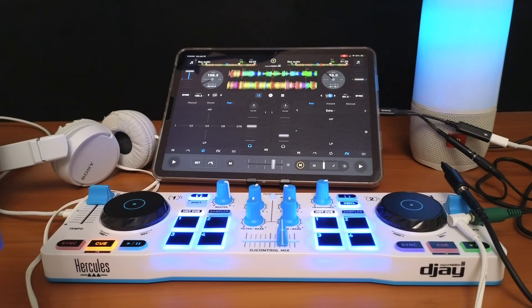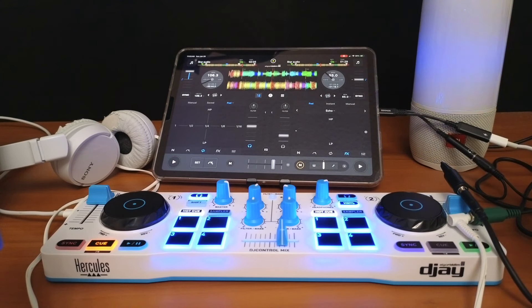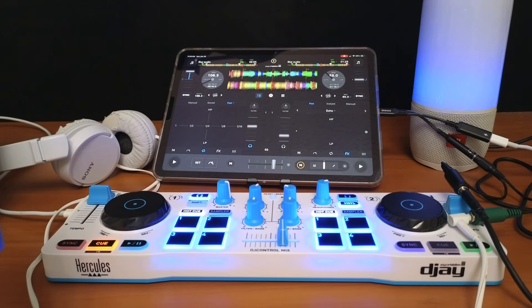Now we're connected to a speaker hardwired, our controller is connected, and we're using our headphones with no latency at all. The only issue is to make sure you don't bump into the adapters — you have three adapters so a lot can go wrong. For professional gigs, I put a small piece of black electrical tape over the connections just to make sure they stay where I want them.